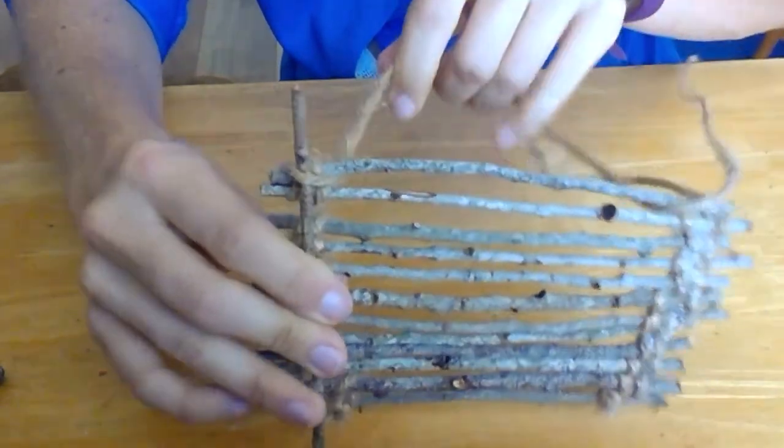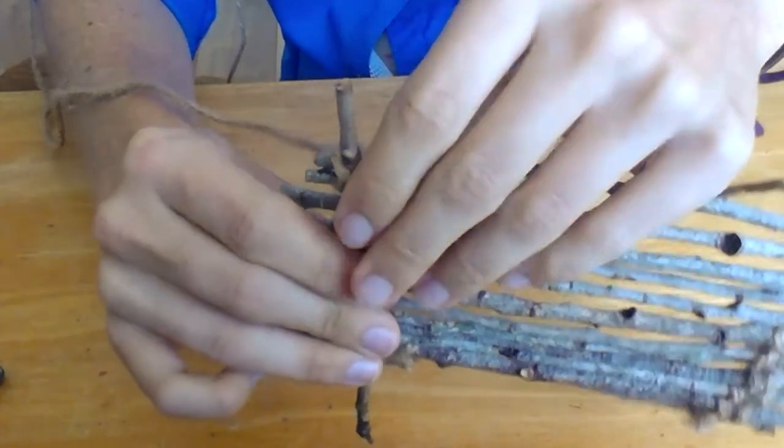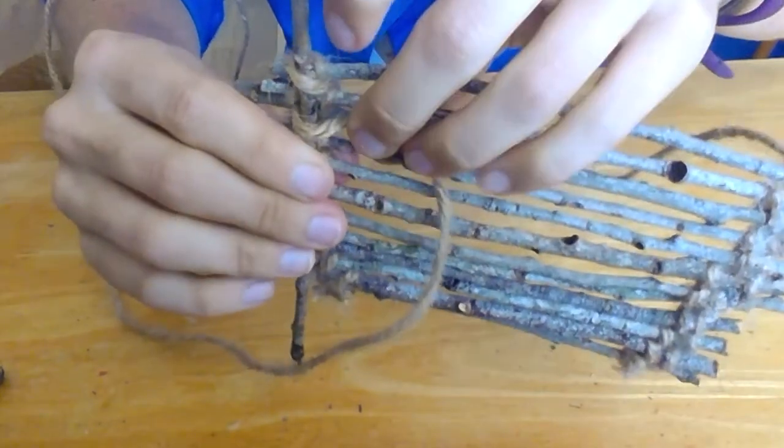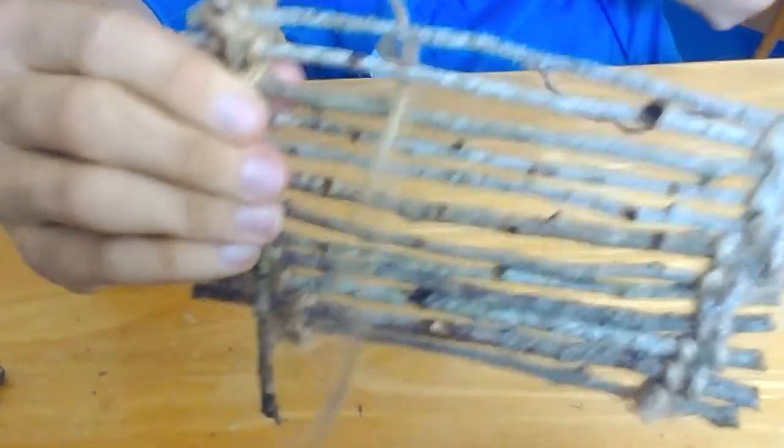So you're going to take the yarn and wrap it over the crossbar twig and through the gap between the last two twigs. Pull the yarn through that gap and then weave it through the outside end opening of the next two twigs.